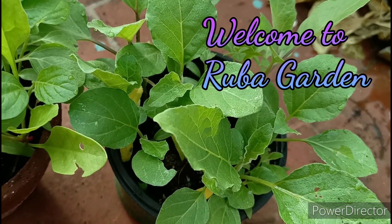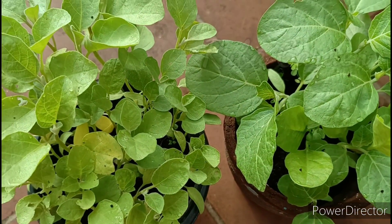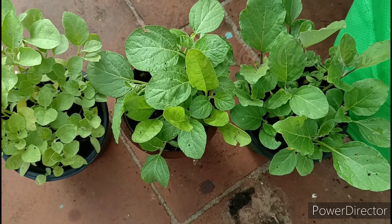Hi Friends, welcome to Rooba Gordon. Today we will see how we will get started. We are going to explain this in terms of the art of growing. We are going to keep it very short and simple.